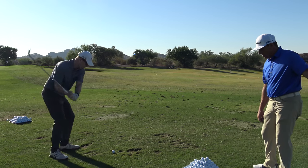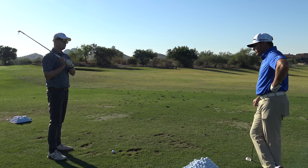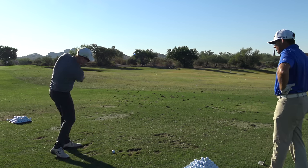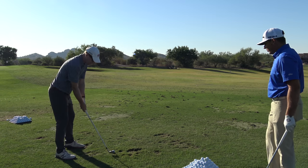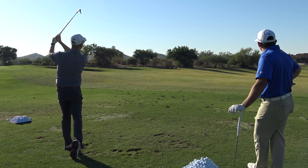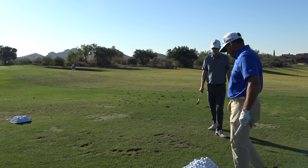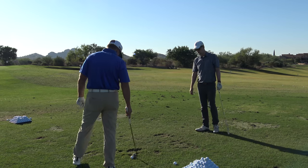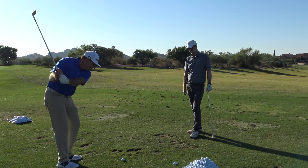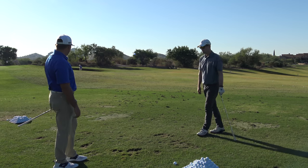So when you're hitting a full swing wedge shot, what are you thinking about in your swing? The tempo of it, your balance? Just tempo. So it's a full swing but this is like your 115-yard club full swing, and we're taking 25 yards off or so. That's probably a hundred yards right there.